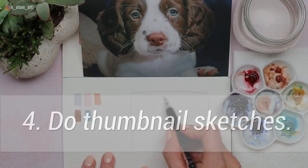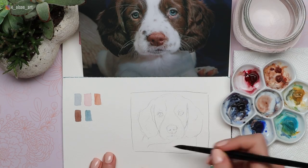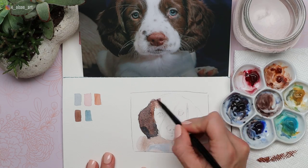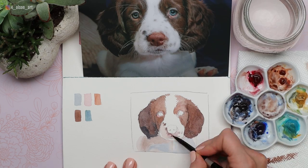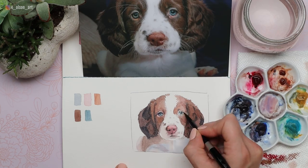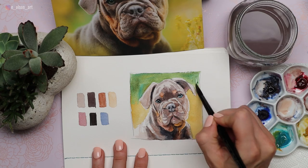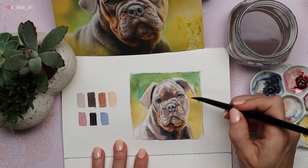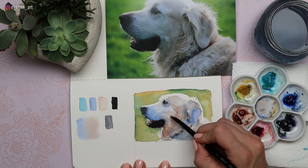My fourth tip is to do thumbnail sketches with your paints before diving into your pet portrait. It's a good idea to swatch your colors that you think you want to use and then create a small test painting of the portrait to see if those colors will really work. Sometimes combinations you thought would look great end up being too blue, too red, or too something. You can save yourself a lot of time by doing quick watercolor sketches on cheap paper first. This is also a great way to test out your overall design and composition, play with background colors, or experiment with changes you might want to make from your reference photo.